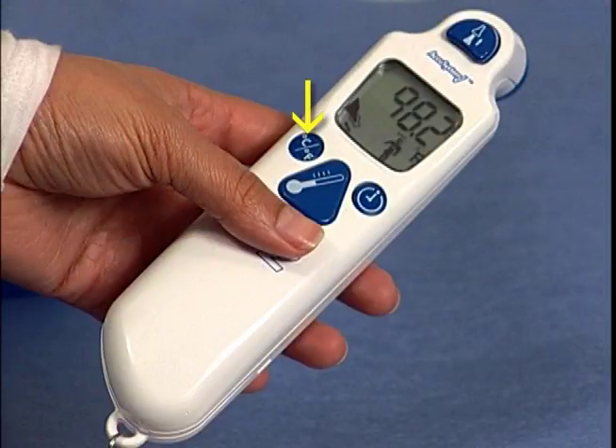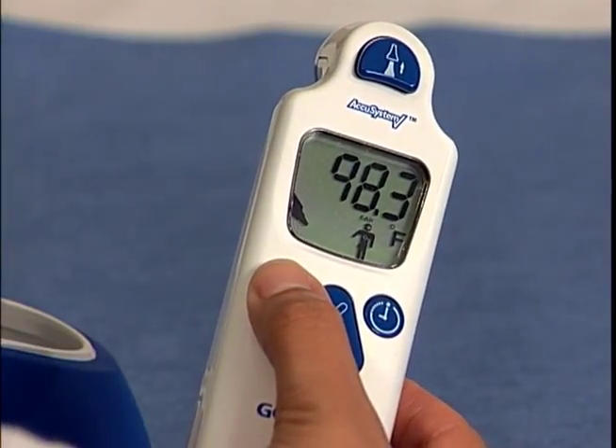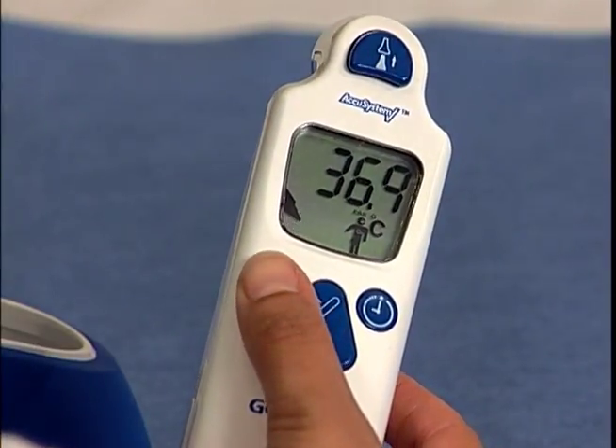The mode selection button, located to the left of the large triangular scan button, toggles the Genius 2 between Fahrenheit and Celsius temperature scales. When the LCD screen is still active, press and hold the button down for two seconds to switch between Celsius and Fahrenheit scales.